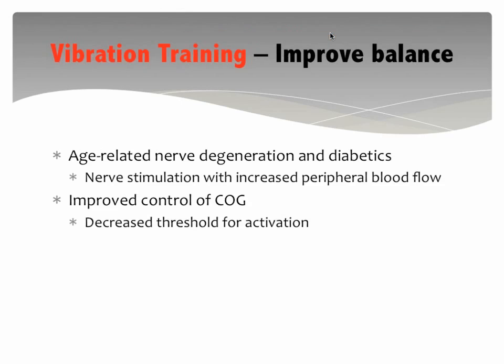The last application I like for vibration training is general improvement of balance. This could be age-related nerve degeneration or the diabetic population — there are actually many studies on vibration training in diabetics. I like it for these two groups because first, we're stimulating the nerves, and second, we get increased skin blood flow. The nerves that give us proprioceptive awareness and innervate the mechanoreceptors are in your skin, so increasing blood flow to the skin is critical for nerve health — this is called microvascular circulation.